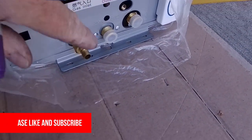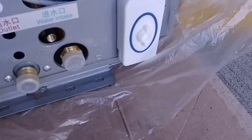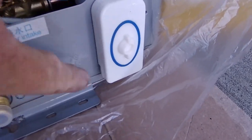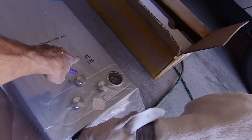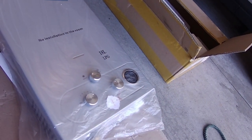So this thing is fairly simple. You have gas in, water in, water out. You got a switch, and then you got a funny switch here that I'm going to have to read the instructions — I don't know what that does. It says on off, on off. So this one is able to heat 18 liters a minute on liquid propane gas.